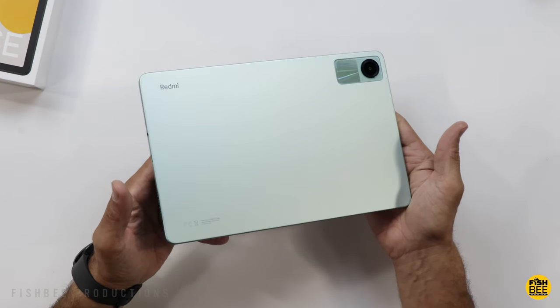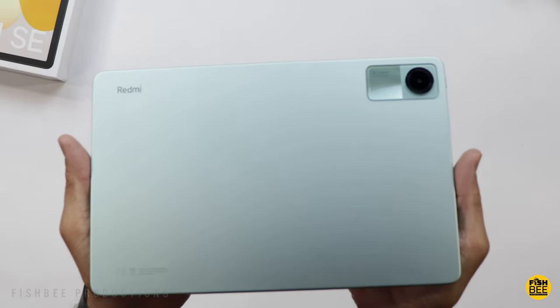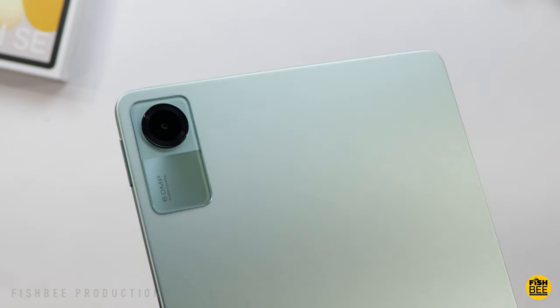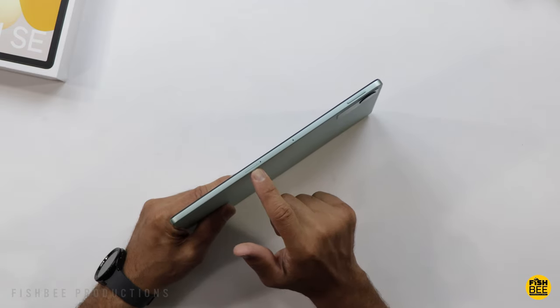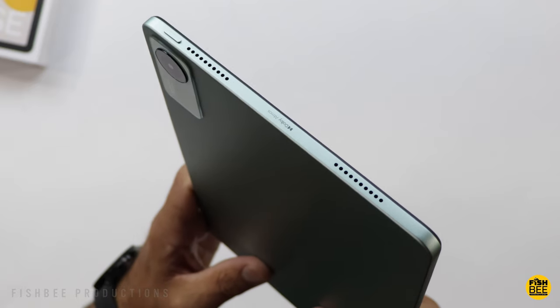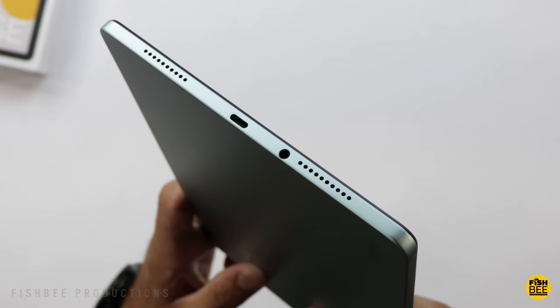Really nice aluminum build quality on here. Very light color on the back — sort of reminds me of what you would see on the iPad Air 5, and it actually looks a lot better than I was expecting. There's a pretty large-looking camera on the back, a microSD card slot and volume rocker on the right-hand side, and the power button with two speakers on top and bottom, along with the charging port and headphone jack.